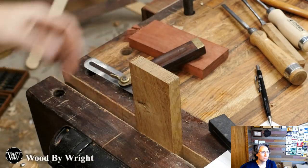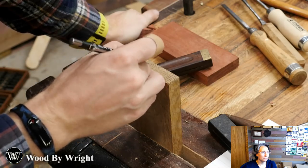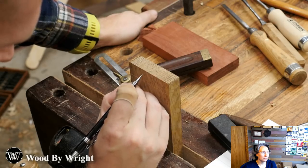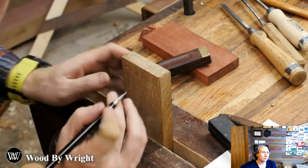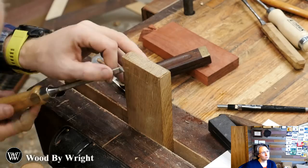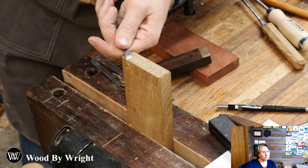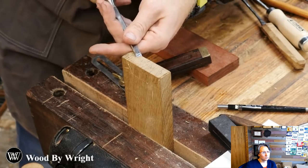Now I want to look at the top and get rid of every other section - that section, that section, that section, those are what we want to cut out. Some people like to put in a knife wall to make it easier for the saw to track. I'll do it on one to show you - you just come in and pare in towards that knife mark. It allows the saw to start tracking in a little easier. Some people like it, some don't. I generally don't.